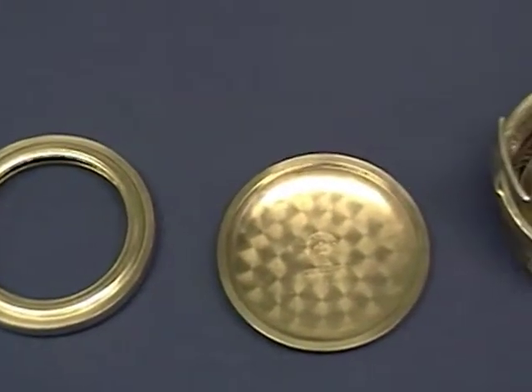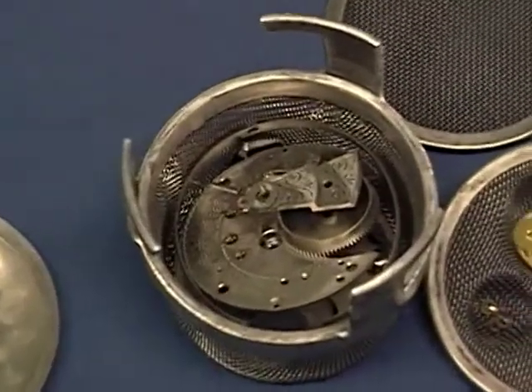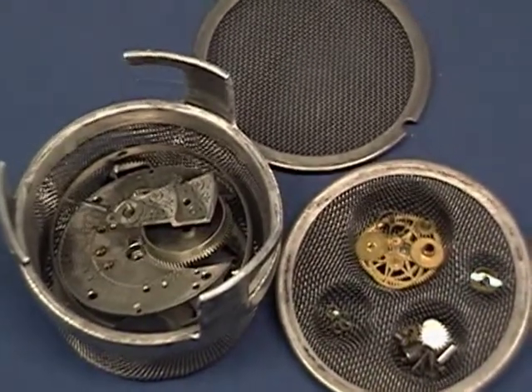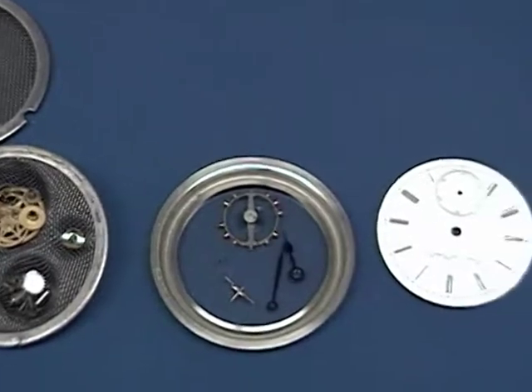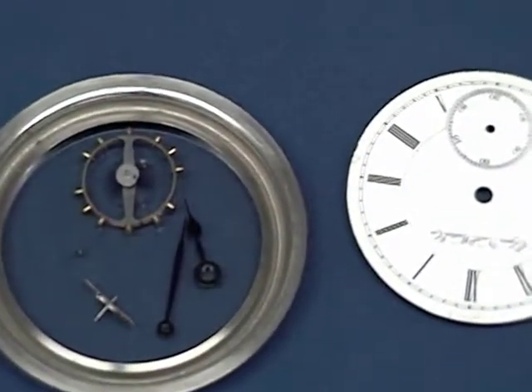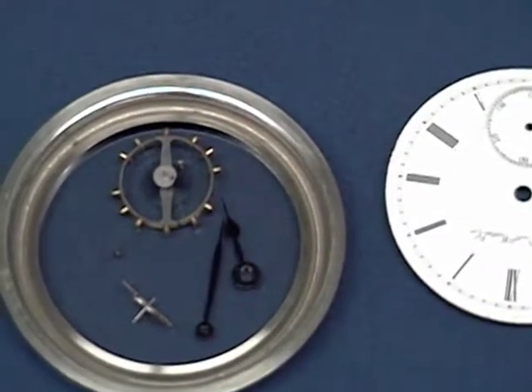Here you can see the complete disassembly of the watch. All the parts are in a parts basket that will be placed into the ultrasonic for cleaning. If you do not have one of these baskets, a baby food jar or a jar small enough to go into your ultrasonic will do just as well. You can see I have the pallet fork, the balance wheel, and the dial separately — these do not go through the ultrasonic.